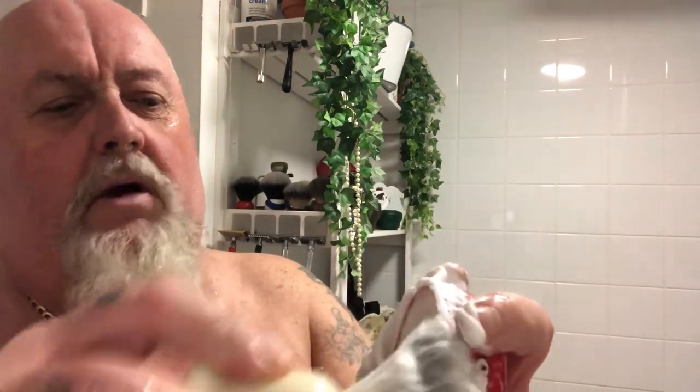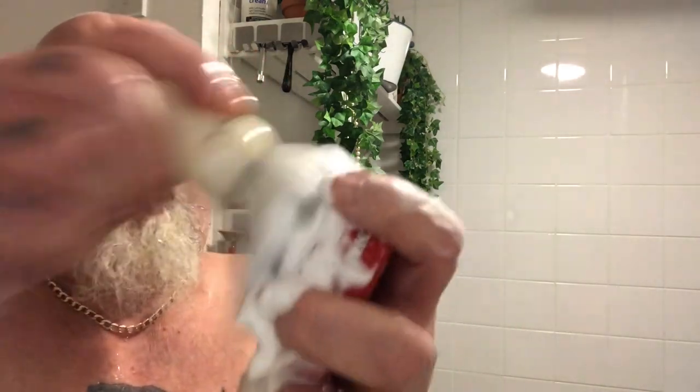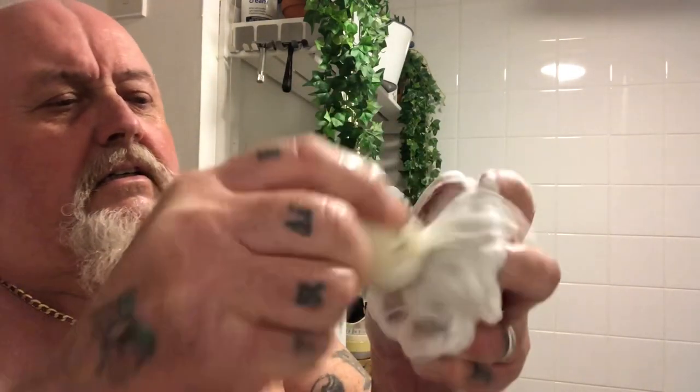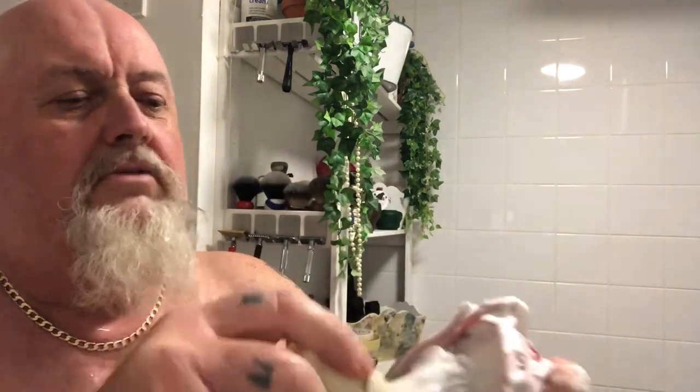I've made my own soap loads of times — in fact I've got some here, my own soap. But this I thought I'd just try something different. It seems to lather up alright, guys, doesn't it? Straight off — I can see no problem to be honest.